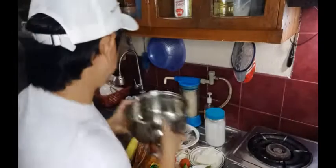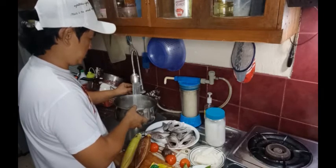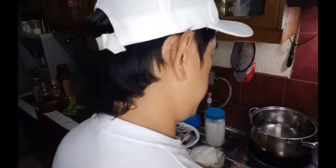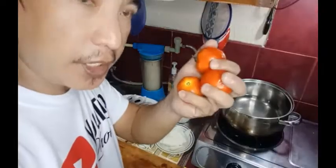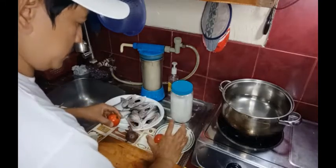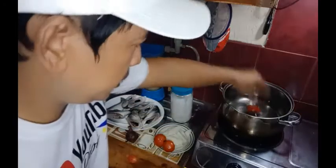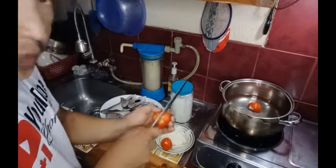Lagyan na natin ng tubig ang kasirola. Habang hinihintay natin kumulo, unayin natin itong mga sahog. Unayin natin guys ang kamatis, at konting asin.